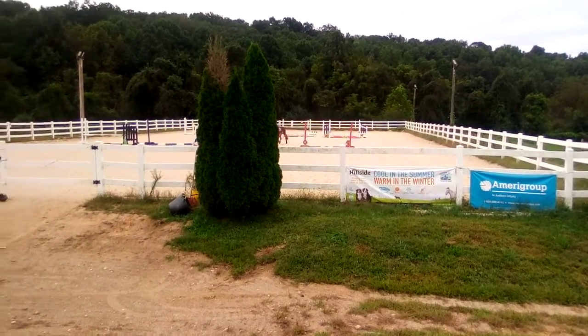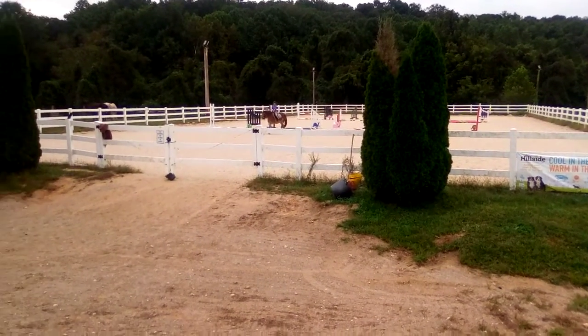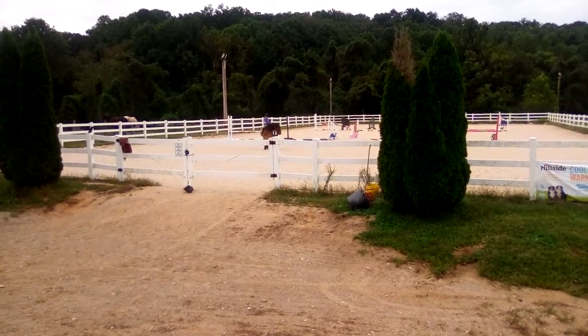I'm just doing ground rails today, but she has done the cross rails. So we're just practicing with the ground rails. Good job, Lil. Good job.